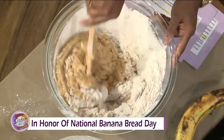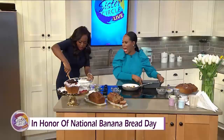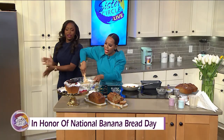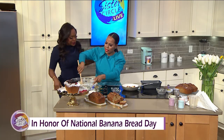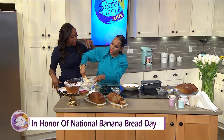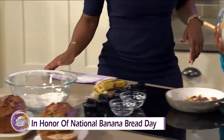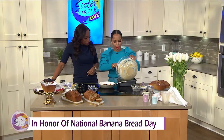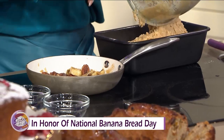You always want to pre-bake. Normally I would have a blender because this is tiring a little bit. So in the skillet here, I have some pecans, a little bit of brown sugar, some bananas, and just a little bit of butter. That's going to be our topping for today. It smells amazing.